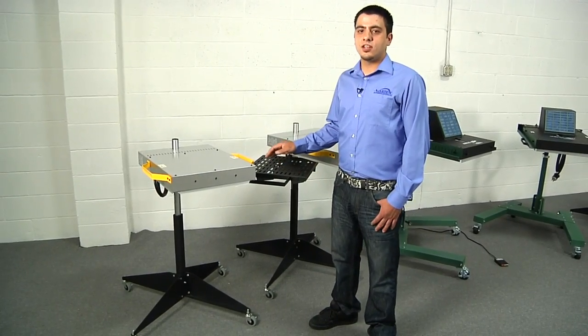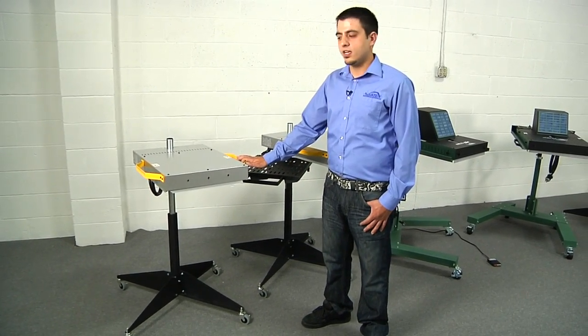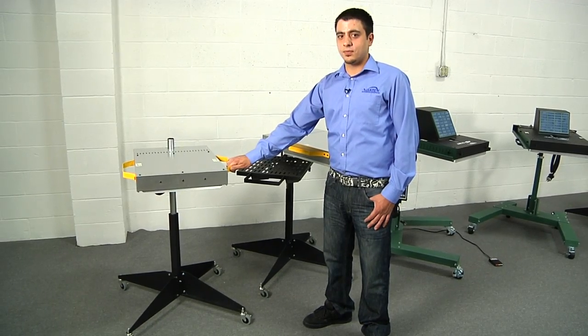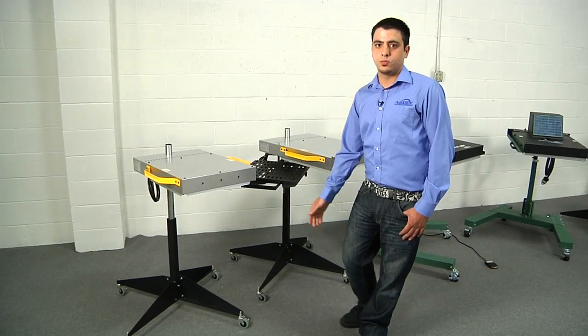First up we have our entry-level F-series flashes. This is the F100 — it has a 16-inch square heater and cool side handles to keep your hand away from the heat. You can see it's sitting on our standard stand with optional wheels.